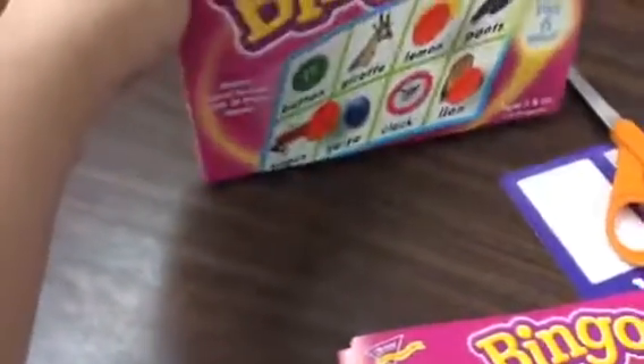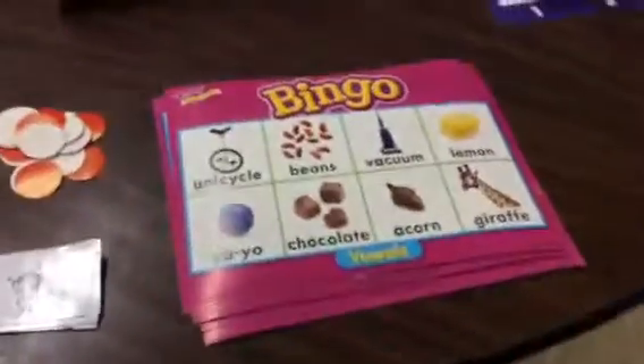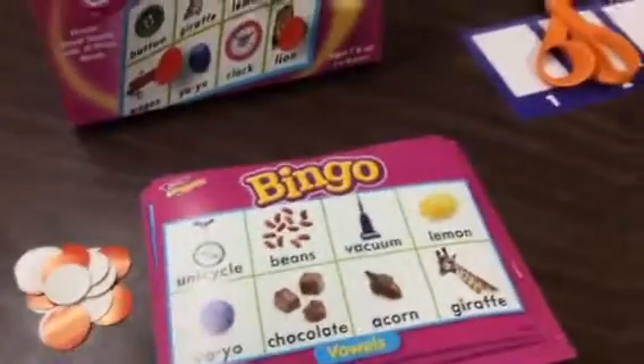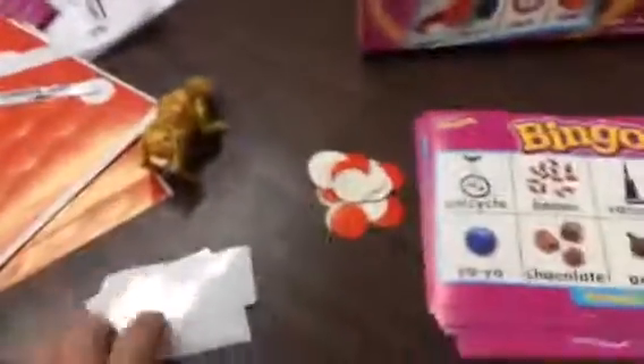Then you're going to take your bingo cards — each person has one — and you'll have to decide if it's a short or long vowel. The caller takes a card upside down and lifts it up.